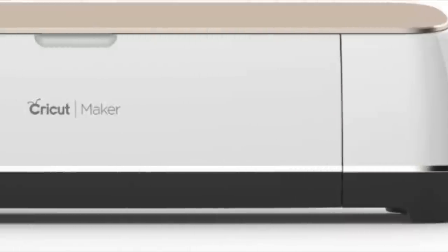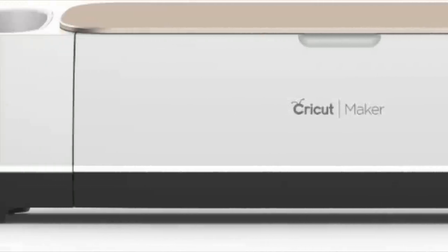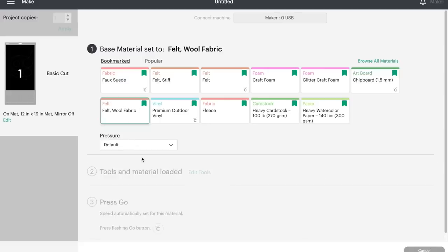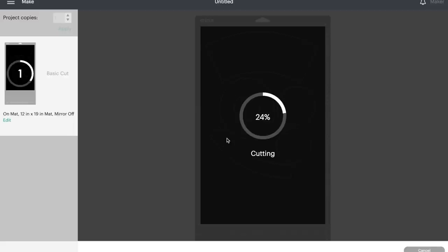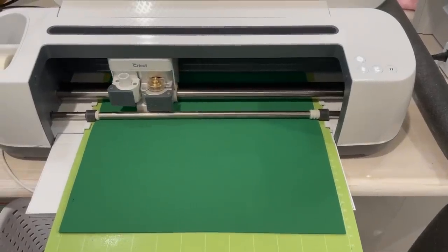My next favorite tool is my Cricut Maker. You can get a Cricut Maker 3 or just a regular Cricut Maker. If you're going to cut craft foam with this, you need to select felt wool fabrics and use the rotary blade — that way it will not chew up your craft foam like some of the other blades do. This cuts out a pattern so perfectly and so evenly. If you can afford one of these, it's a great investment.